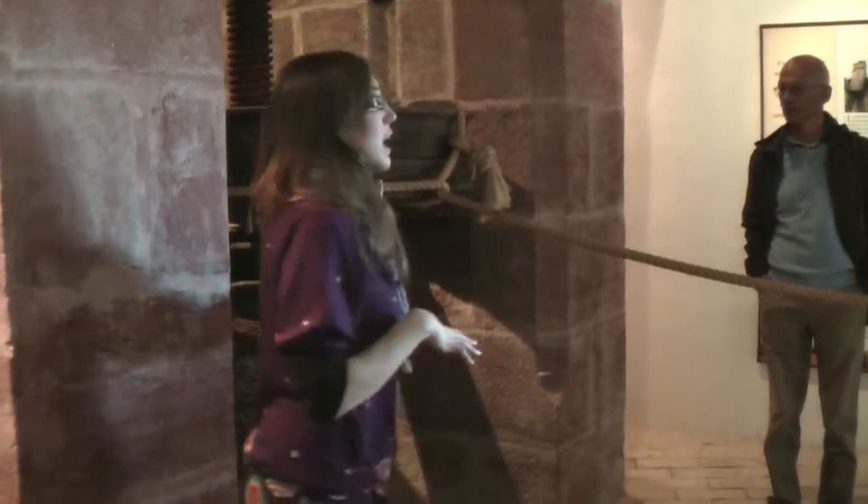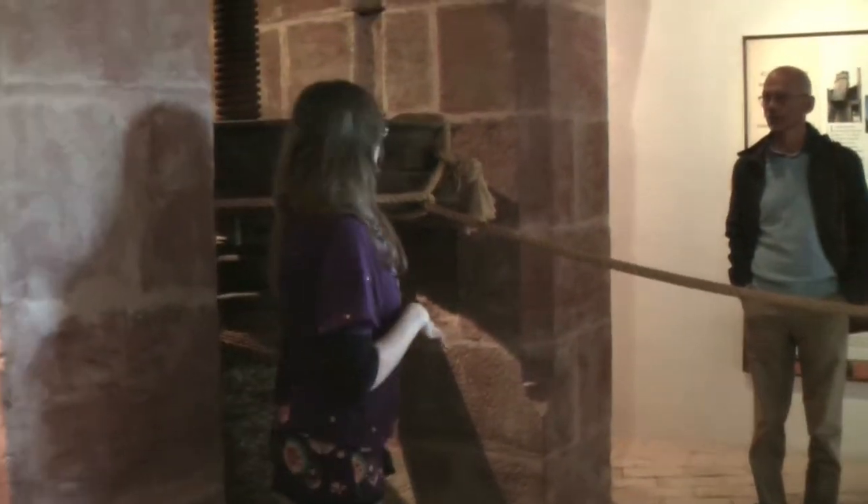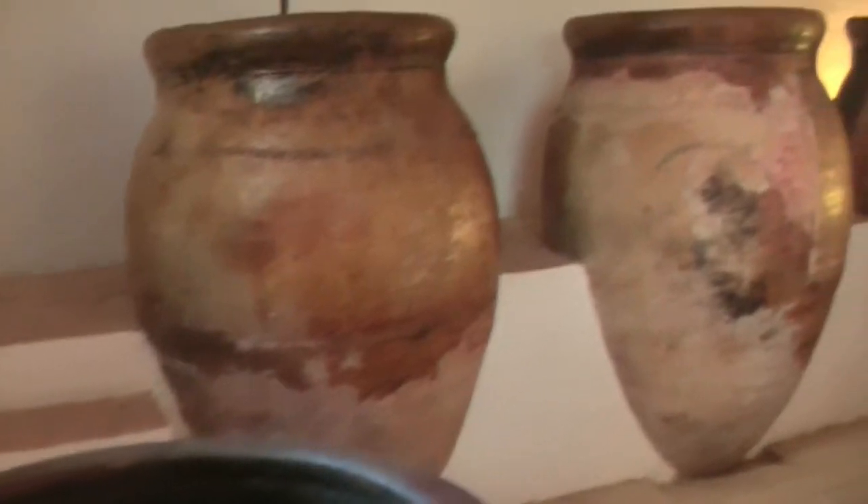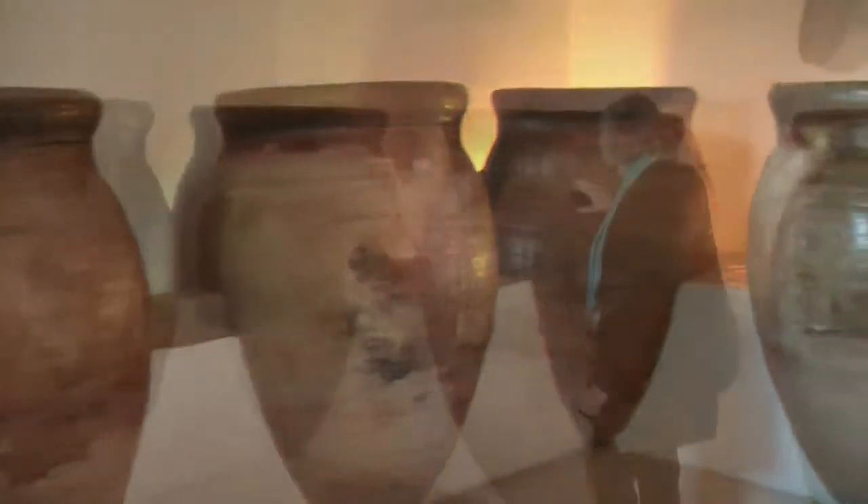On the other part of the press we have this wheel that goes up and down into the wall, because we want to preserve constant the temperature of the olive oil during the whole year.